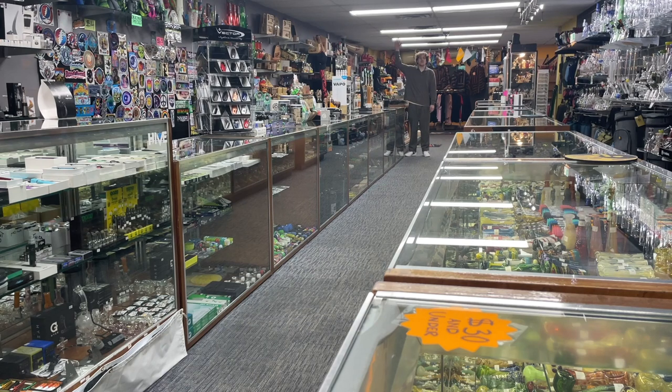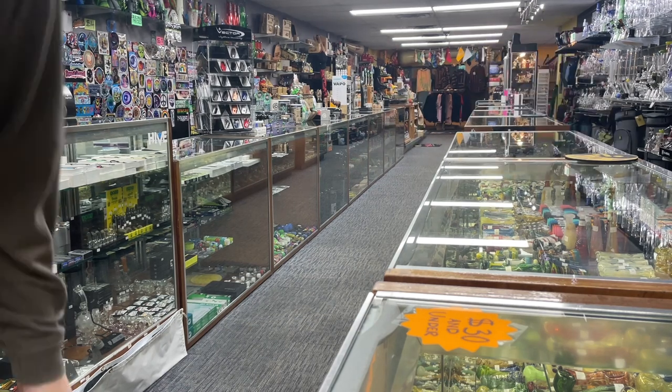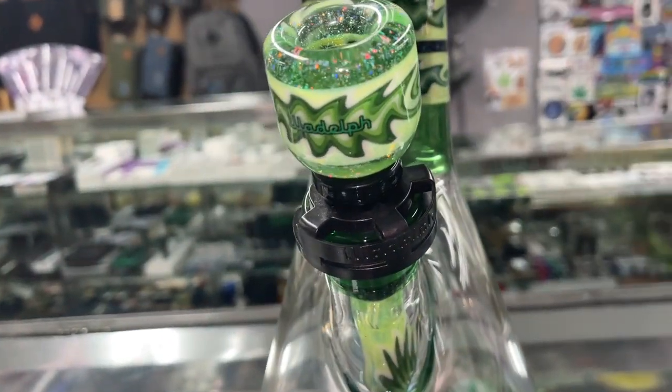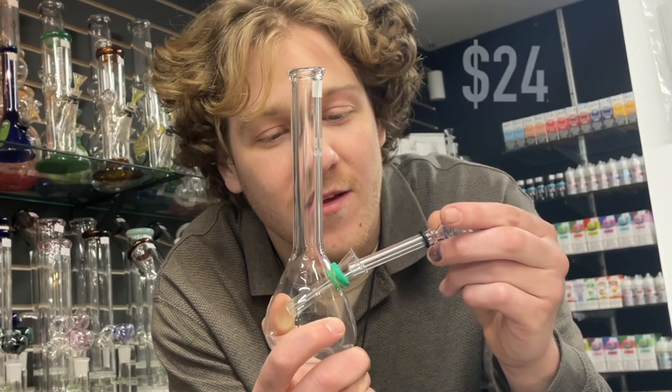Hi, my name's Joss and I work at Northern Lights. Today I'm going to show you the most expensive bong at Northern Lights, along with the cheapest bong, compare all of them, give you the best bong at every price point. All the info in this video is going to go from $24 to $3,000 — strap in.